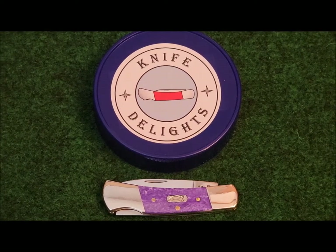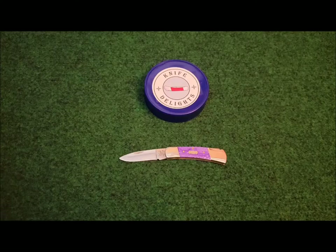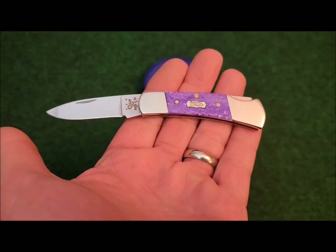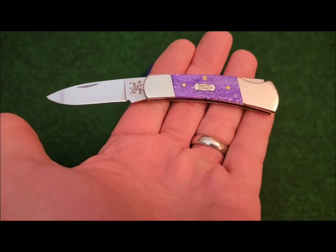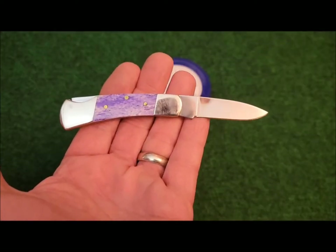For many years Case has been known to make slip joint knives in many patterns. I think they did a good job with this small lock back knife. We will take a closer look at this knife — you can let me know if you agree.